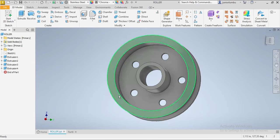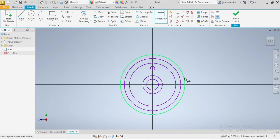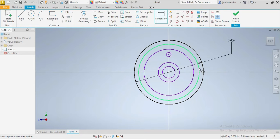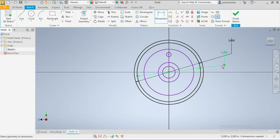We're gonna come here and put it in. Now we're gonna go for dimensions. The first one needs to be 3 inches, the second one needs to be 2.75 inches, and the third one needs to be 2.5 inches.